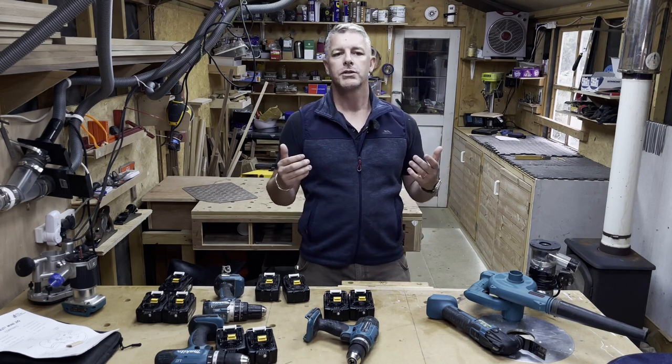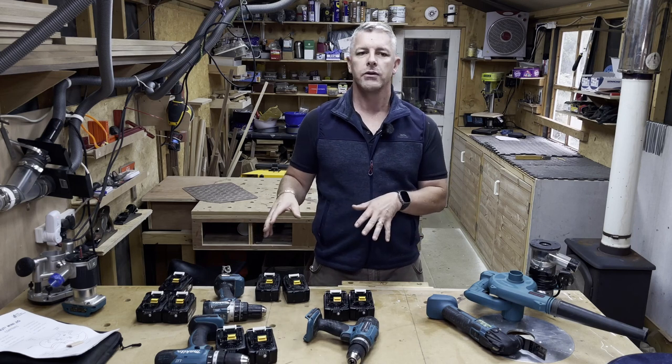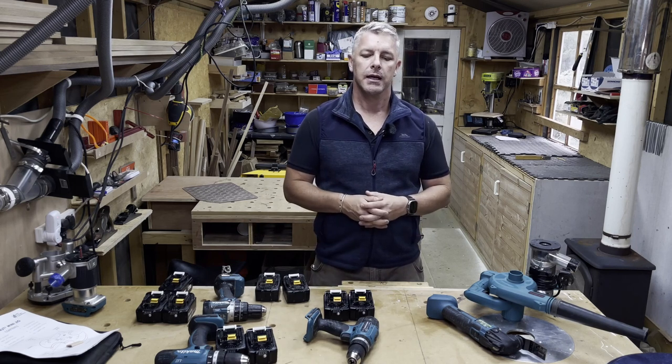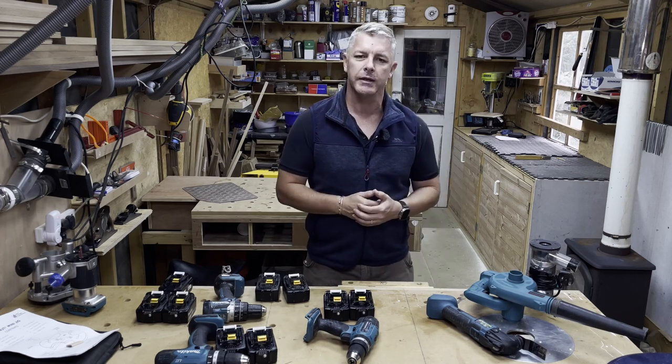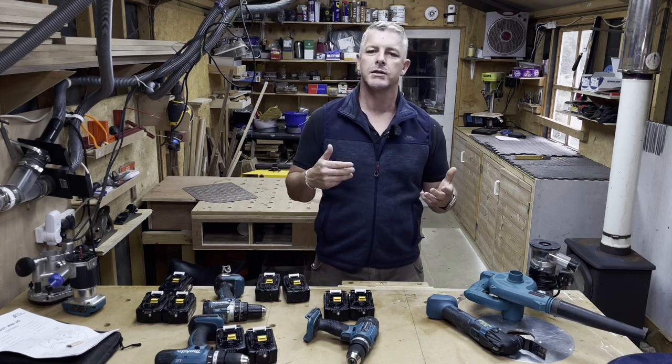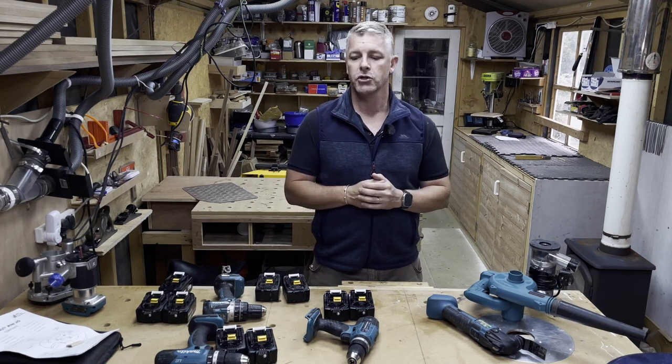Fortunately the Chinese now make a lot of knockoffs of the Makitas. You can get them on eBay or Amazon, and I've been using some of them for a while now. I was quite surprised at the quality for the price — they still work, and I'm going to show you what they are.